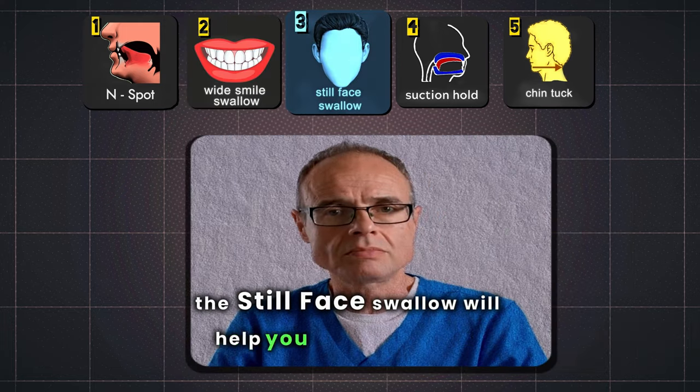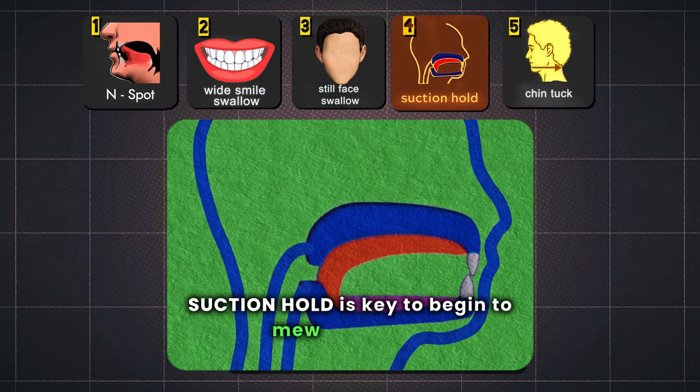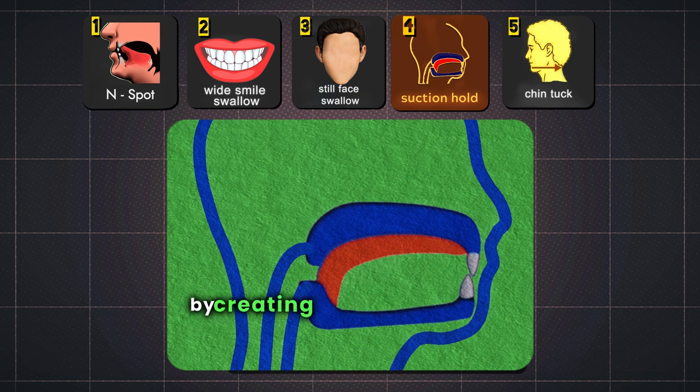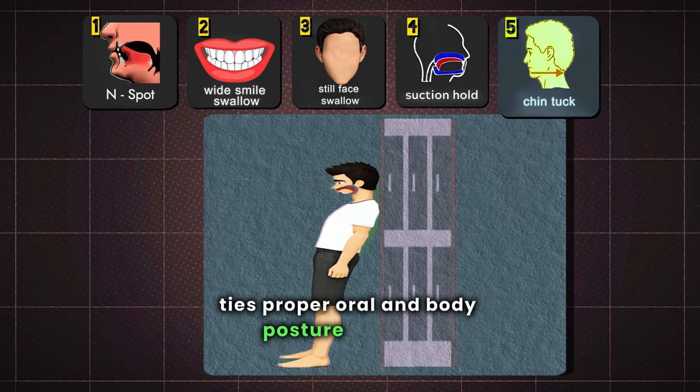The still face swallow will help you to Mew properly without engaging the muscles in your face. Suction hold is key to begin to Mew all day, as it will allow your tongue to naturally stay glued to the roof of the mouth by creating a vacuum with minimum effort. The Kenzie Chin Tuck ties proper oral and body posture together.